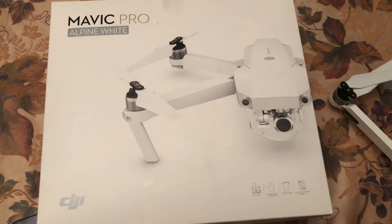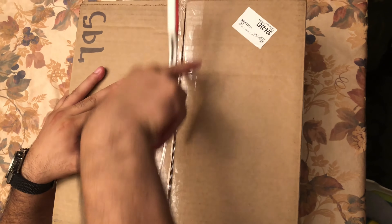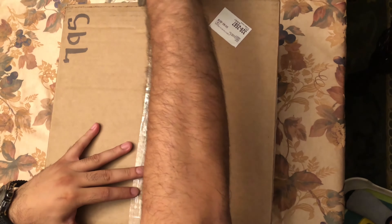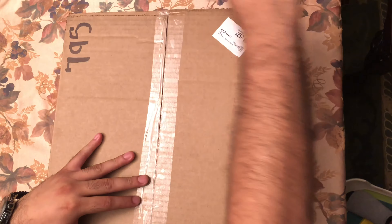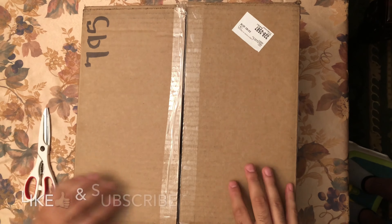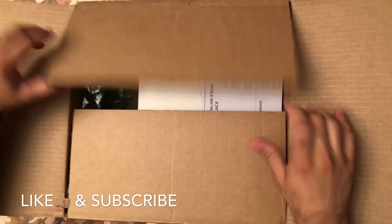I got it. It finally came in. So what do we got here today? A box. All right, so let's open this. What's in the box?